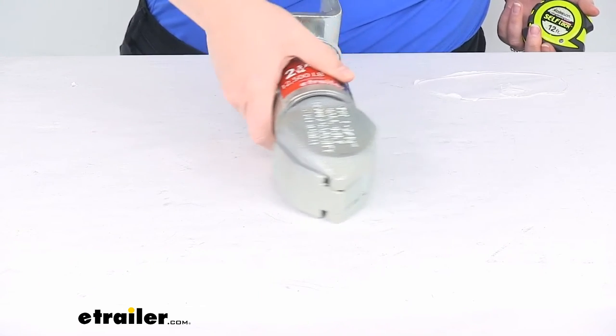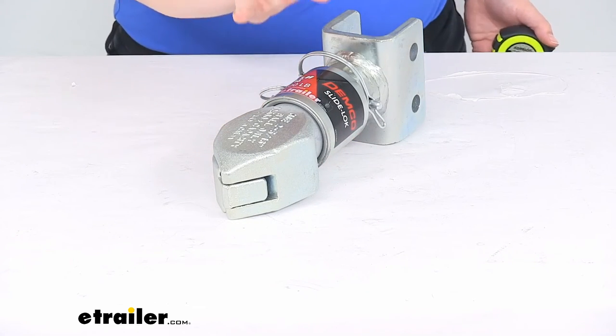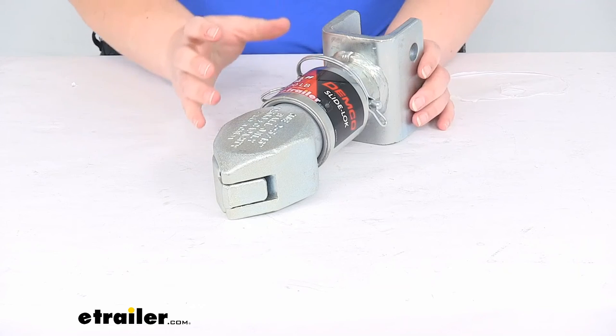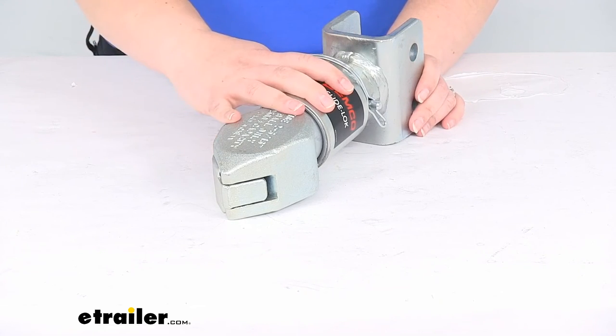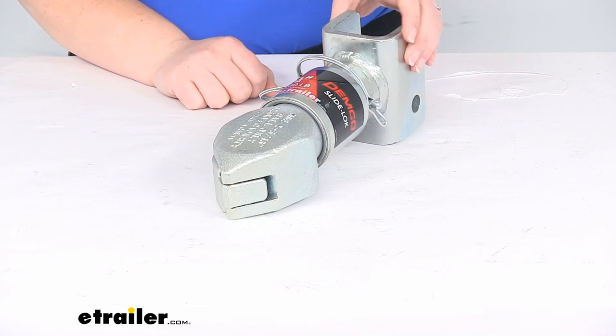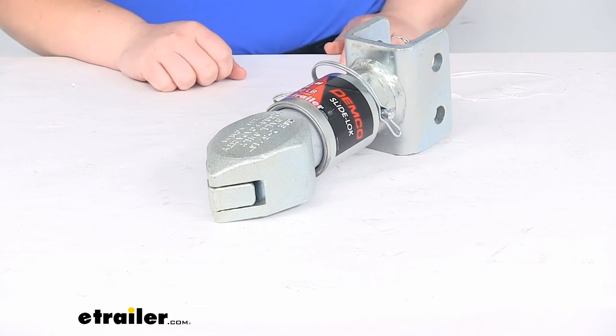This works with a 2 and 5/16 inch ball. The towing capacity for this is 12,500 pounds. It should be a good addition to your trailer so that you can mount everything up, but it does not come with the mounting hardware, so that is something you will have to pick up separately.